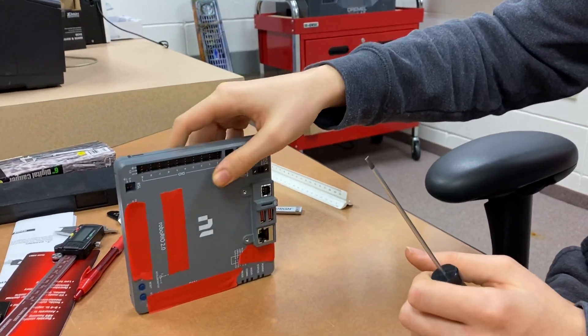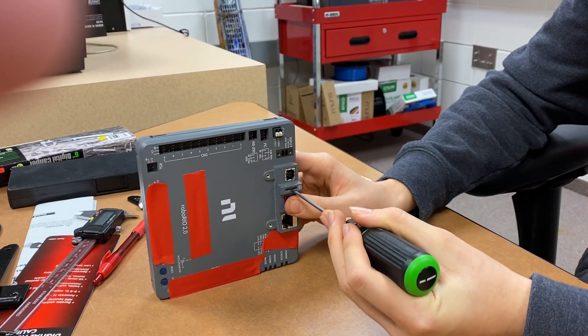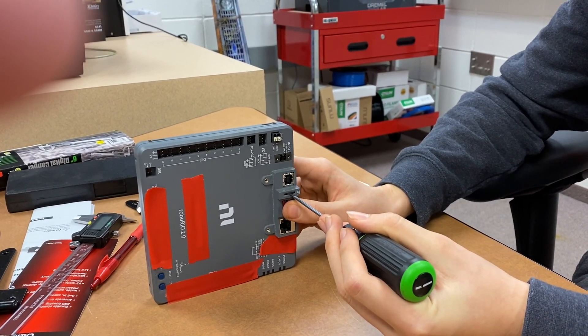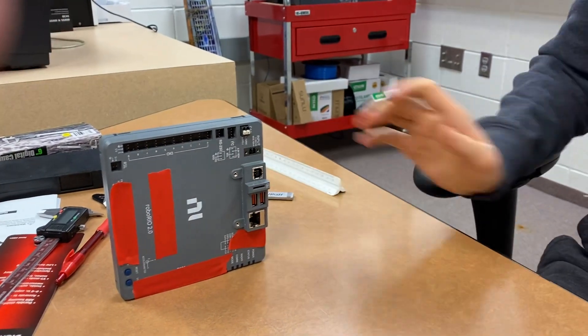But if I turn it on its side, when it's like so, if I take it out — trying to line this up — it went flying across there.